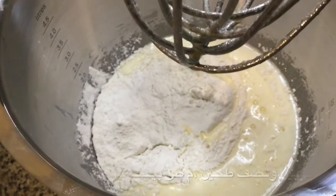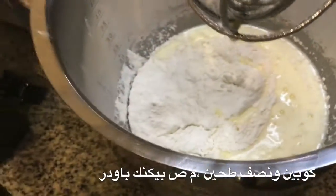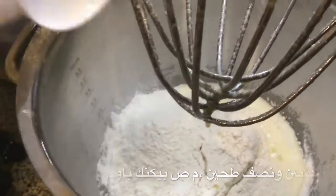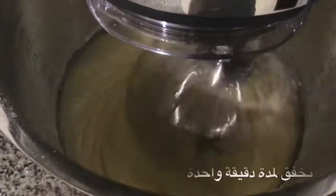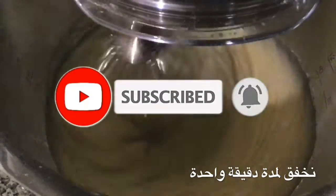Then we're gonna add two and a half cups of cake flour, which we are doing now. After you do all that, you're gonna mix it. During the mixing, when it becomes 30 seconds in, add one teaspoon of baking powder.